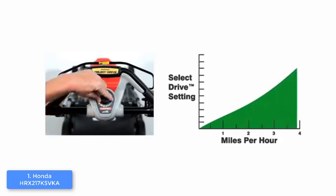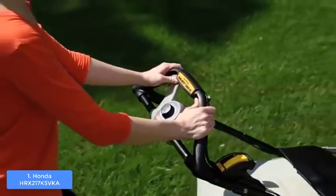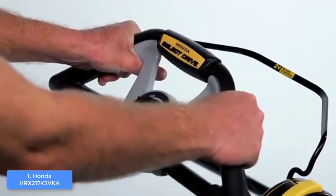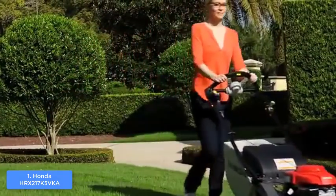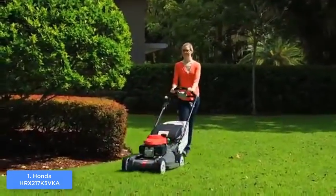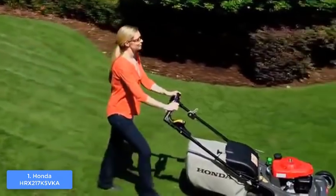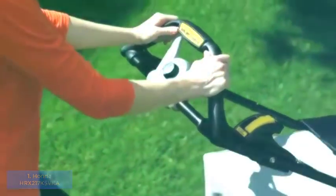The Honda VersaMow has four cutting surfaces and is equipped with twin blades to ensure grass is evenly cut, so you won't need to go forward and backward over the same spot. It also features variable speed levels ranging from zero to four miles per hour, meaning you can cut a large surface of grass within a short period of time. To conclude, the Honda VersaMow system lawnmower is a great option — highly effective and built to last due to the quality materials used.